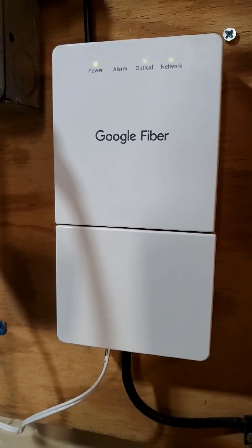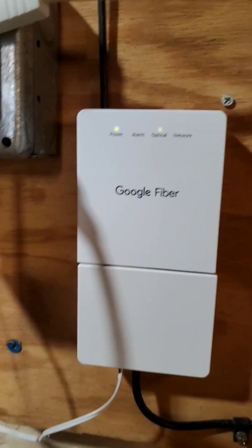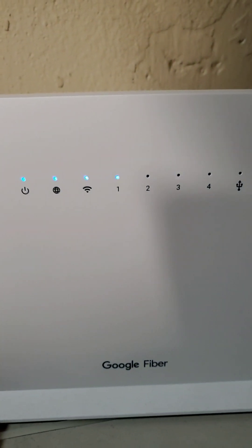The second thing to try is to power off your modem and power off your Wi-Fi router, and then turn back on your modem and wait a minute, and turn back on your router. See if that helps.